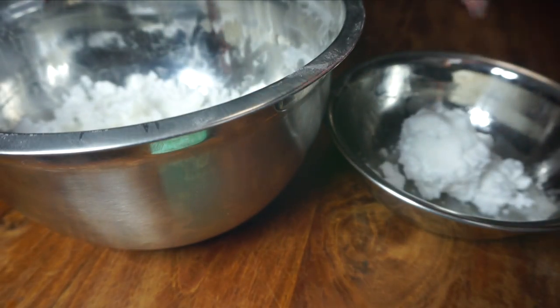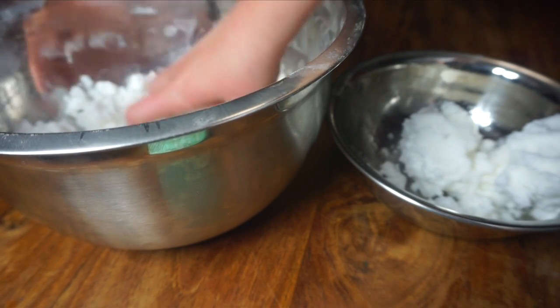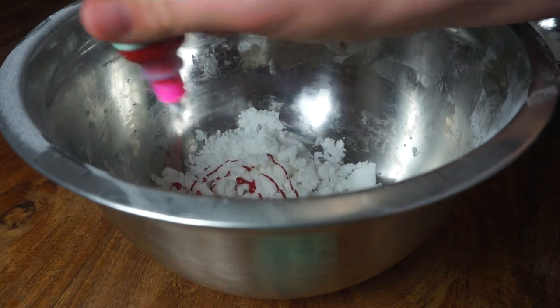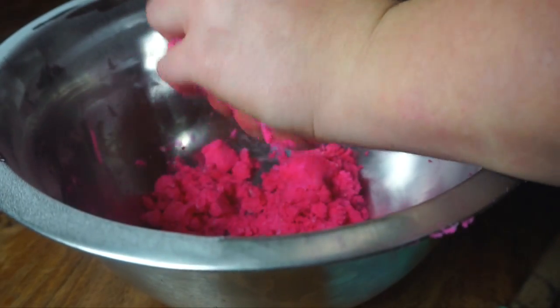Then I'm going to separate it into two bowls so I can have two different colours, but you can skip this step. Now you need to add some colour to your bubble bars, and I'm just using this liquid dye. You just need to incorporate that until it's evenly coloured throughout the whole mixture, and then place that down onto a sheet of baking paper.